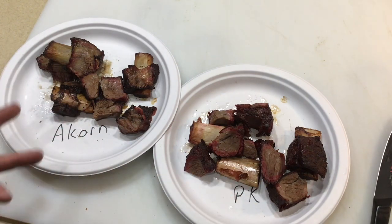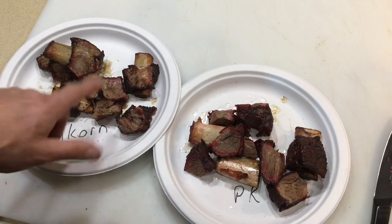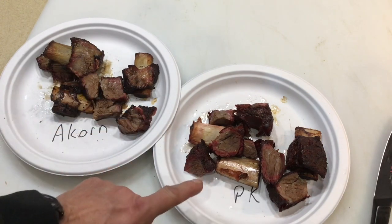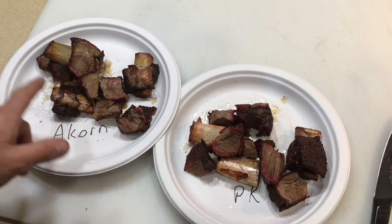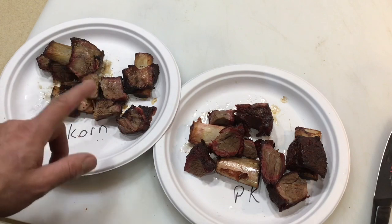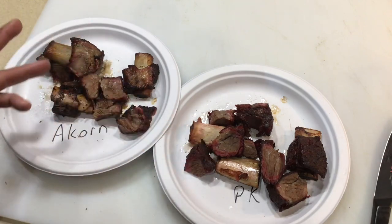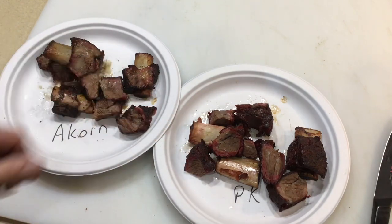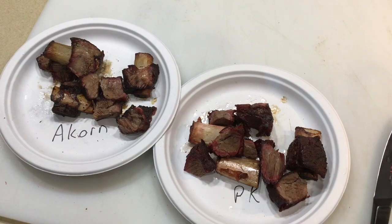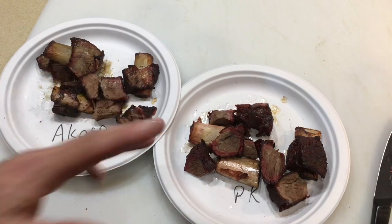Having tasted both, you can see there is a more pronounced smoke ring on the PK versus the Acorn. That could have been user error — same charcoal, same amount of mesquite chunks. Both are tender. I did have to let the Acorn ones rest longer while waiting for the PK to catch up, and I covered them in aluminum foil with a little beef broth in the oven on warm, so that could have something to do with it. But they're both extremely good.